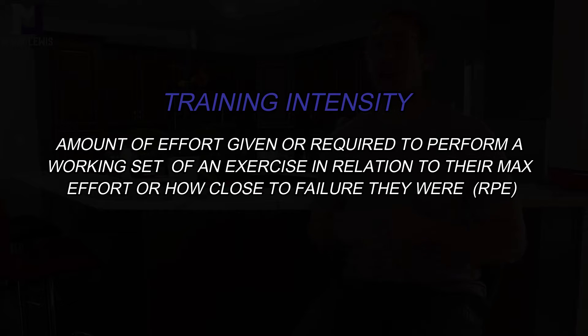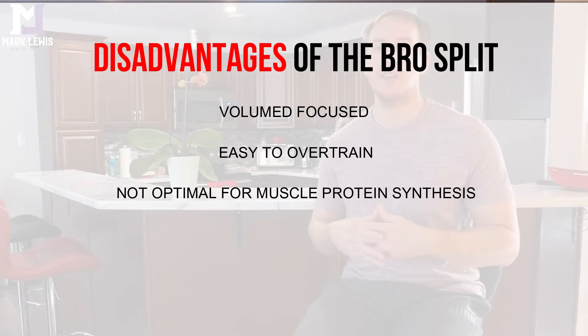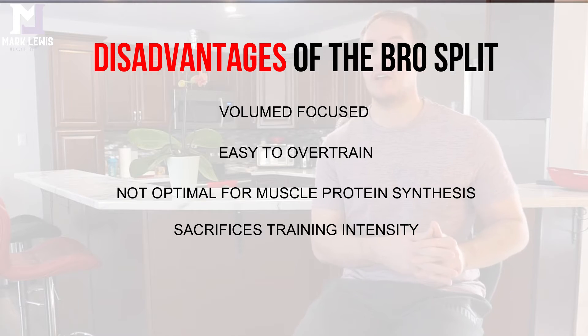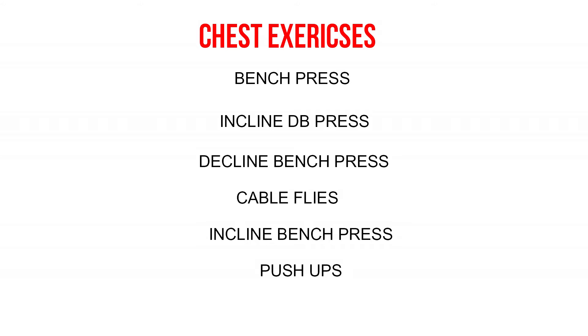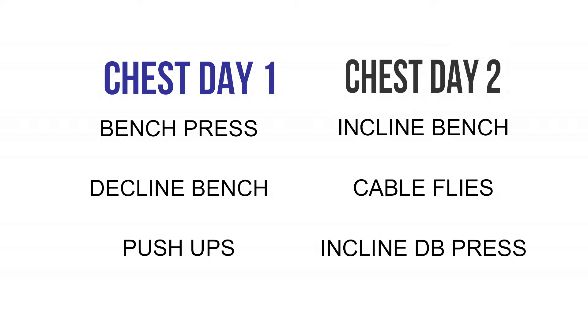The bro split also sacrifices intensity. If you're doing 20 sets of chest in one workout across five or six exercises, during the first three you can really push yourself and progressively overload. But by the fourth exercise you're drained and tired — your form breaks down and workout intensity drops. You're better off splitting those six exercises into two sessions of three, giving your full effort and training with higher intensity each time.